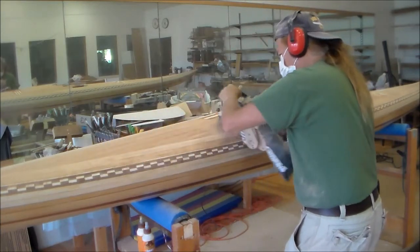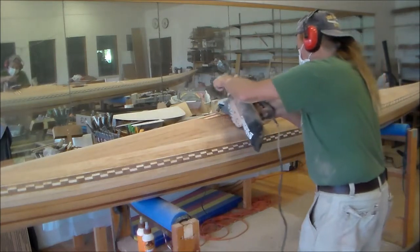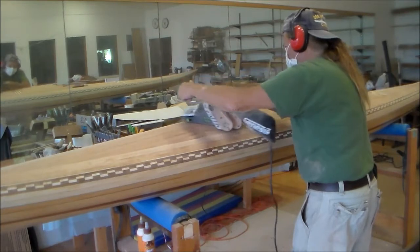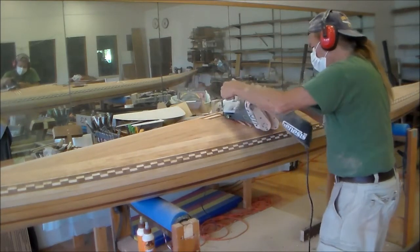Before the cockpit is cut out, the deck is fared and sanded smooth. First thing that you do is take a hand plane and take down the obvious high points, and then go through the sanding routine.